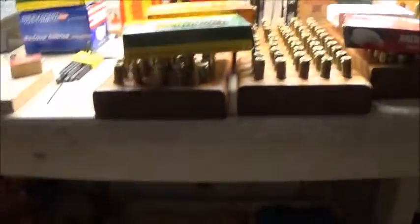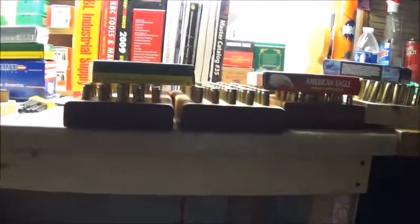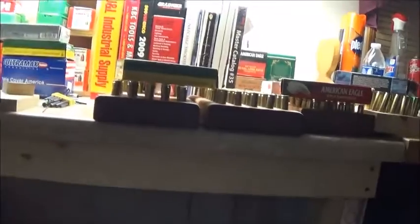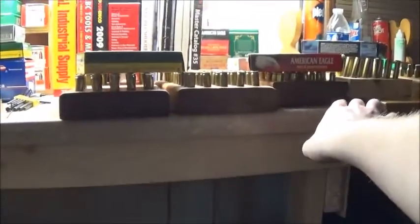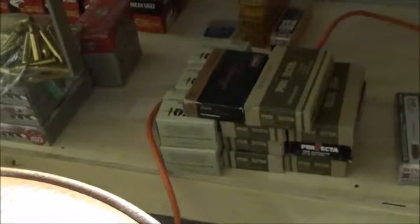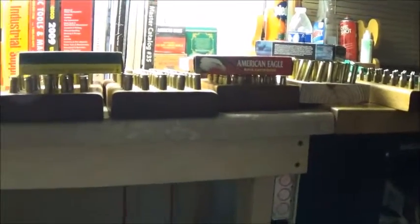I've gone ahead and smoothed out the primer pocket for all of them. We're just going to add primers, powder, and bullets next — that's taking up a lot of our time. But when it's all said and done, I'll have some accuracy loads. Because we're making all these name-brand ones into 168 grain A-Max bullets. And all these down here — all the Perfecta and ZQI — we're making those 150 grain Planker loads. In total, I have 250 rounds of ammunition altogether.